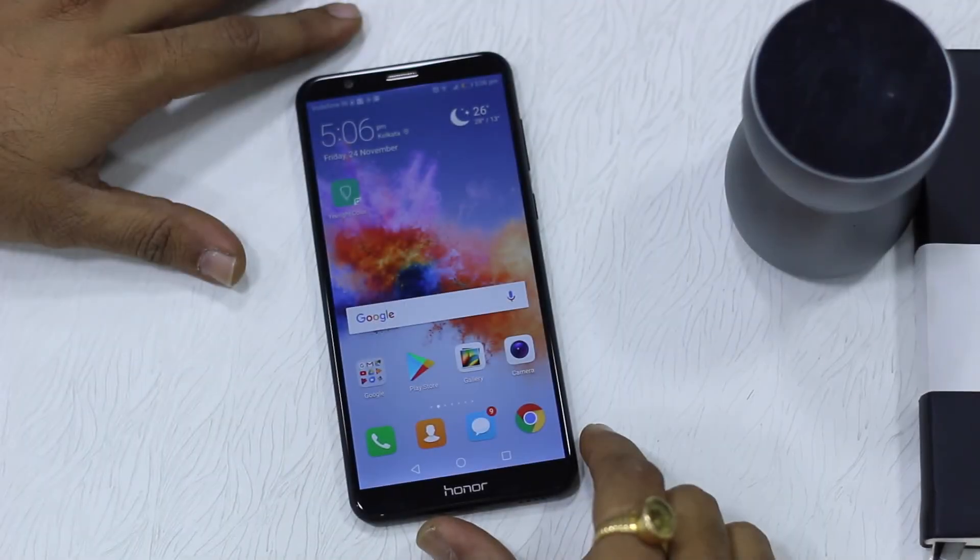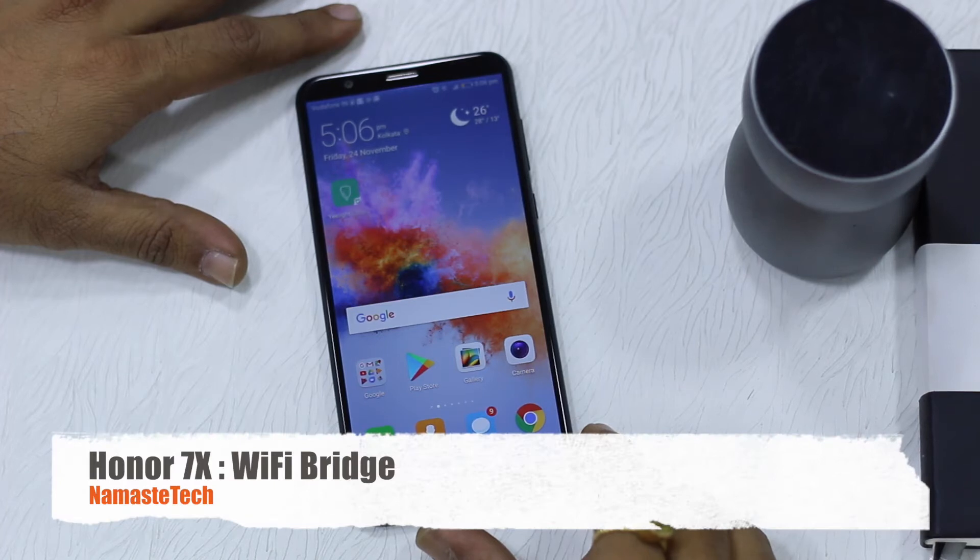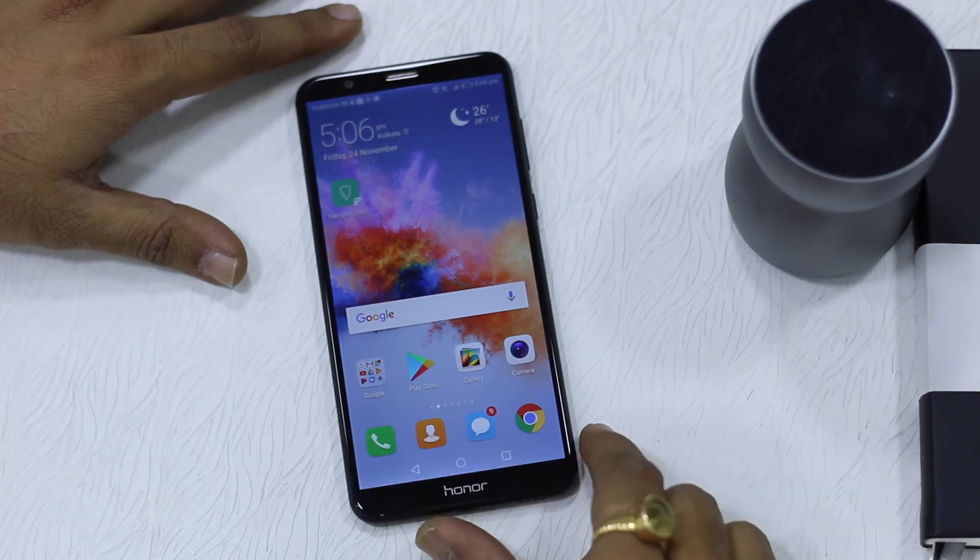Namaste guys, Ashish here from Namaste Tech and we've got Honor 7x with us. In this video we are talking about a unique feature called Wi-Fi bridge, which allows you to tether a Wi-Fi like a mobile hotspot. For example, when you go to a hotel, they give you a connection to just one device and charge you for other devices.